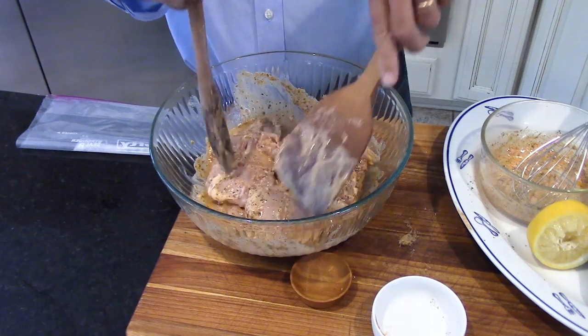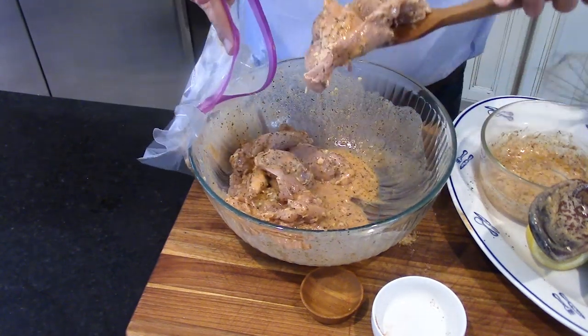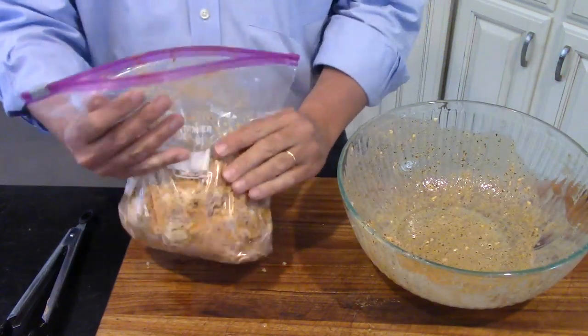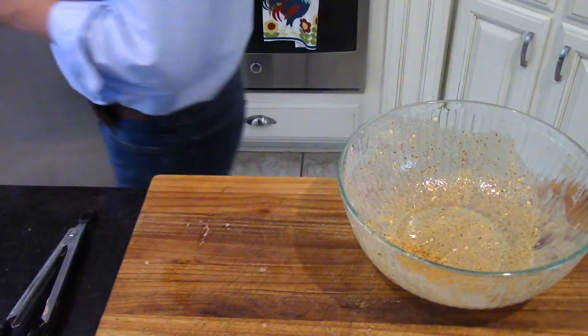I get a nice large zipper bag and transfer the chicken in there, then pour all the excess juice in, get the air out, zip it up, and put it in the fridge for at least an hour — that's really going to make this so flavorful. You can do it up to eight hours or overnight. Don't let it go 12 to 14 hours, then it starts to affect the chicken.